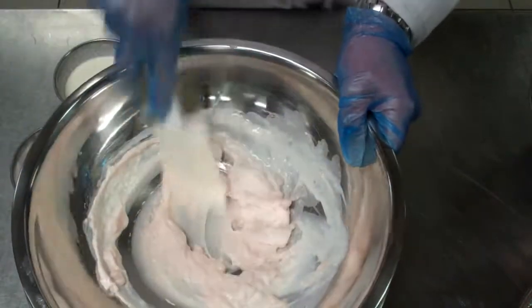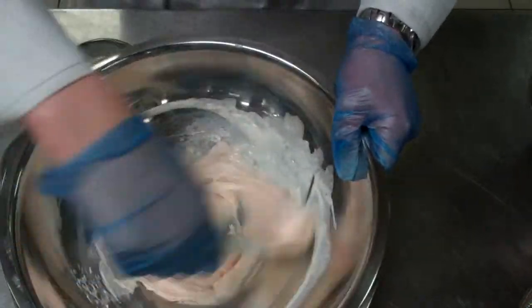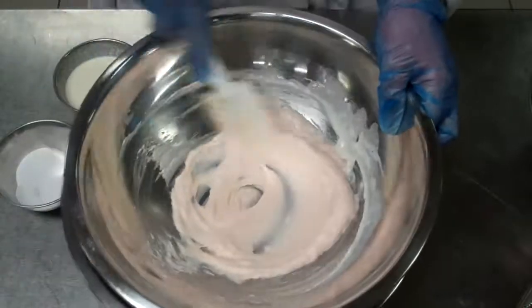If the mousse gets too loose, I can add a little more egg white to tighten it up again. If it's too tight, I can add a little more cream to loosen it. There are ways to amend it if required.